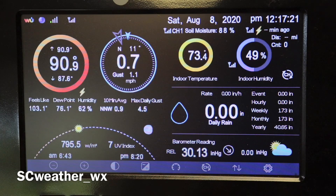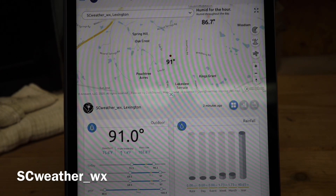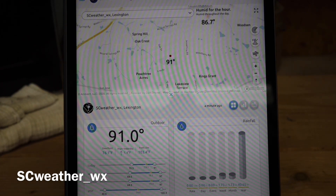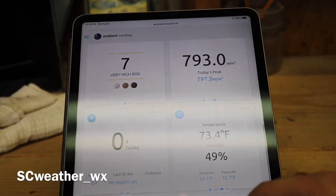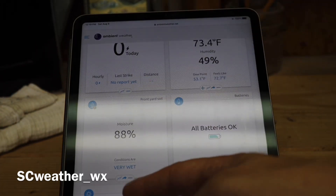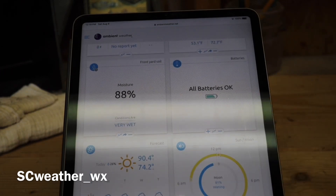I have the Ambient Weather app set up on my iPad here. As soon as you pop that double-A battery in, it's going to pop up on your app and on your console pretty quickly. Here's how it shows — it reads 88 moisture, and conditions are listed as 'very wet.' Straightforward, nothing crazy about that.